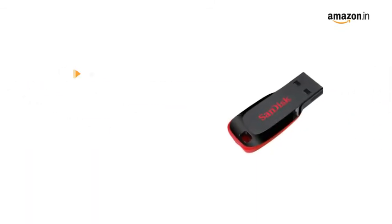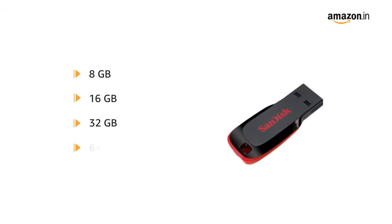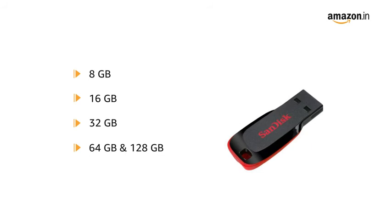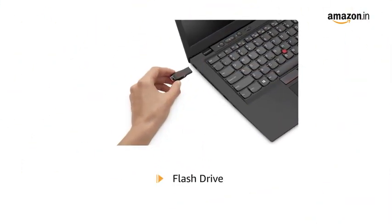This pen drive is available in different sizes such as 8 GB, 16 GB, 32 GB, 64 GB, and 128 GB. The mounting hardware inside the package is one flash drive.